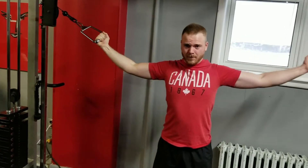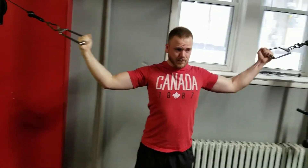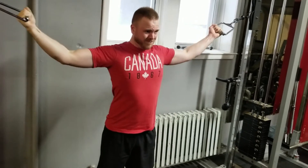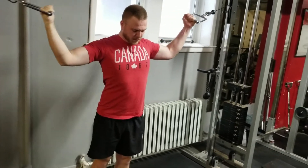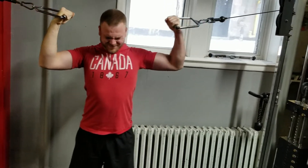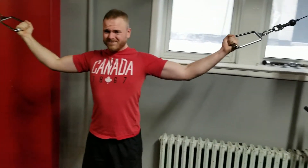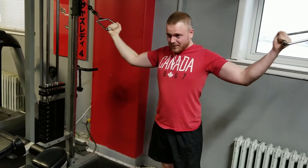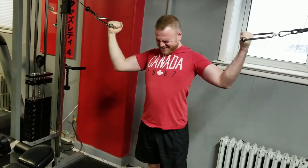Keep those elbows straight — three. Keep the elbows up — four. Halfway, come on. Keep the elbows out, last one — come on, come on man, come on.